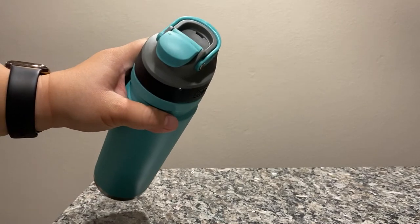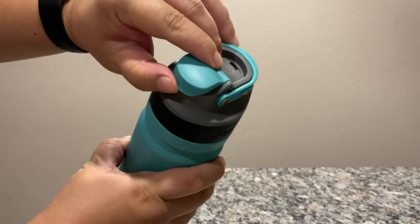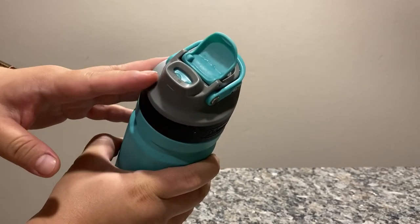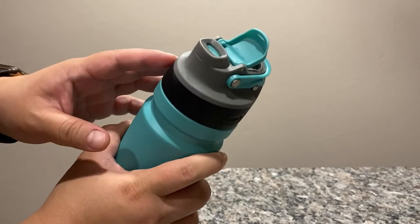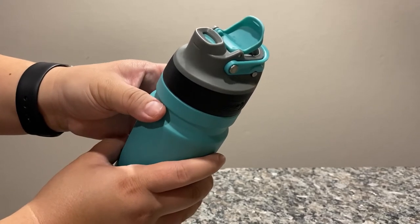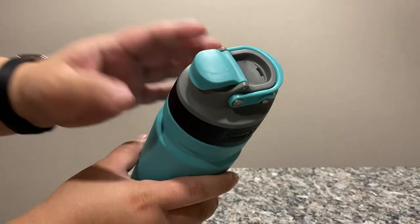So here you have the lid and this is great because you can just flip it open and there's a spout right there. This really helps because if you don't like your spout being out in the open, or if you're letting your water bottle roll around inside your bag if you're traveling, then you know that it's going to keep your spout safe.